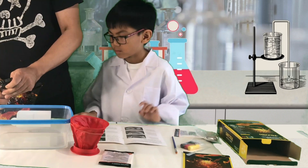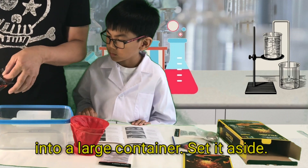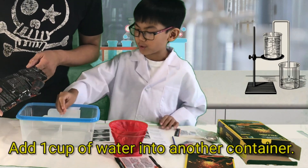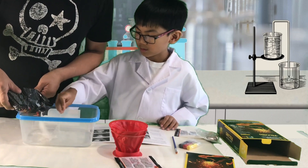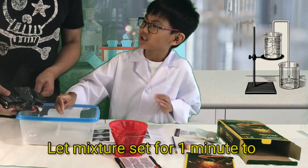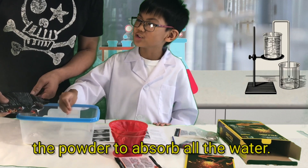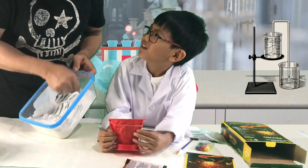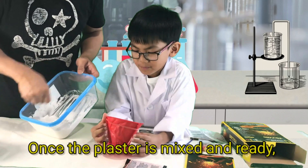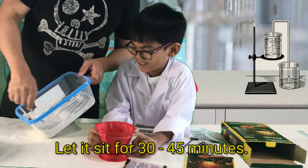Number three: pour the entire contents of the volcano plaster pack into a large container and set it aside. Add one cup of water into another container. Number four: gradually add your plaster to the water while stirring. Let the mixture sit for one minute to allow the powder to absorb all the water. Number five: once the plaster is mixed and ready, pour it into the volcano mold. Let it sit for 30 to 45 minutes.